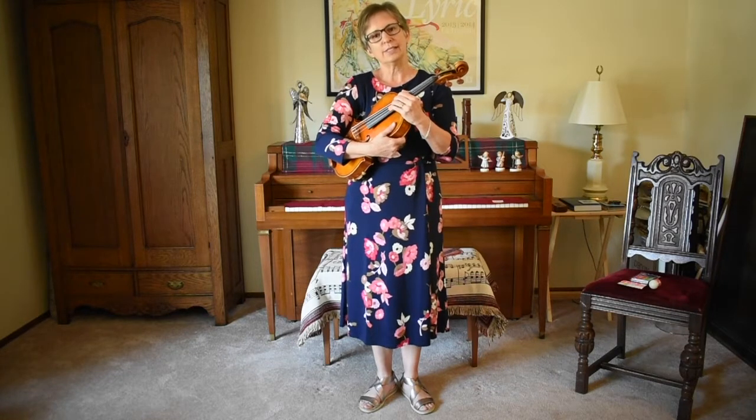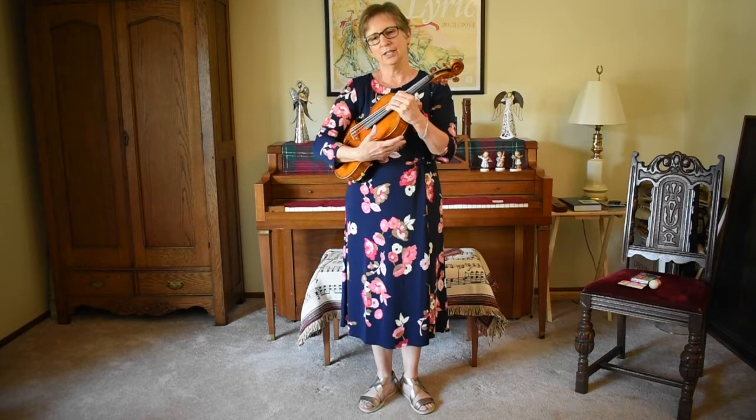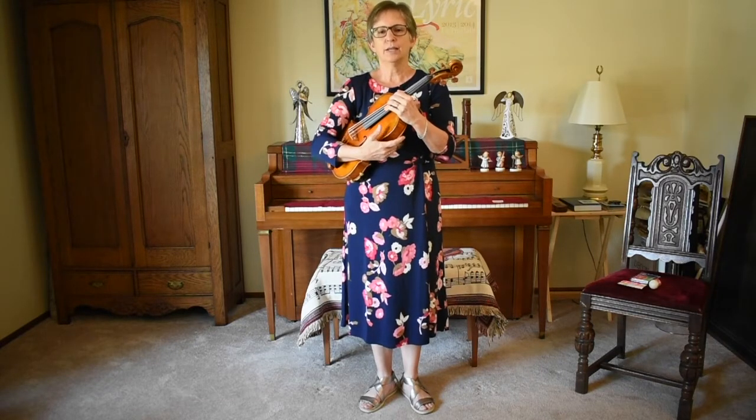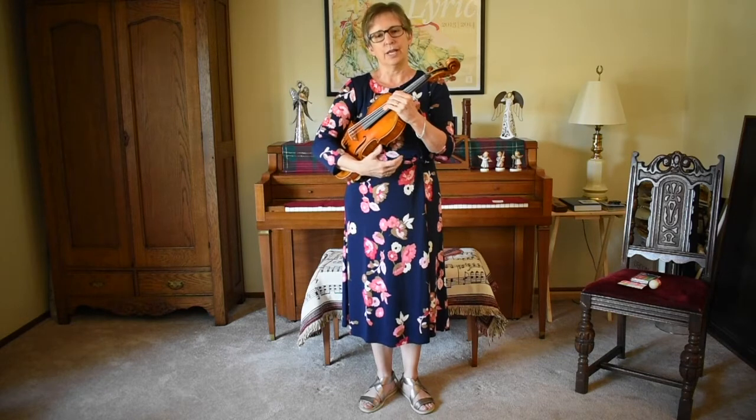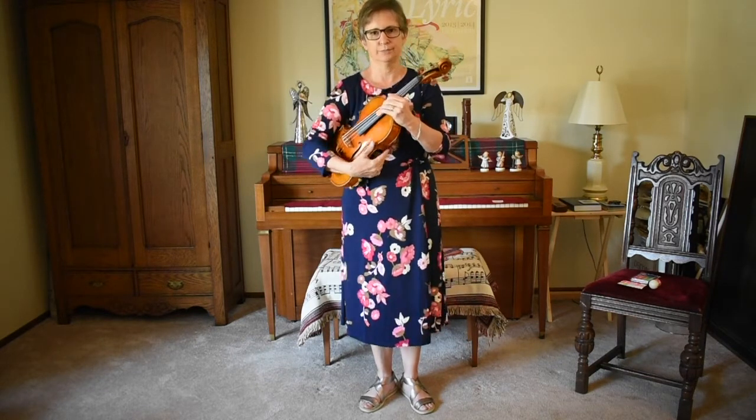Instead of going to find the button with my right hand, I'm just going to let go with my right hand. Watch how I do this once. While I let go with my right hand I'm going to do the statue and take my step all at the same time. See how that looks?